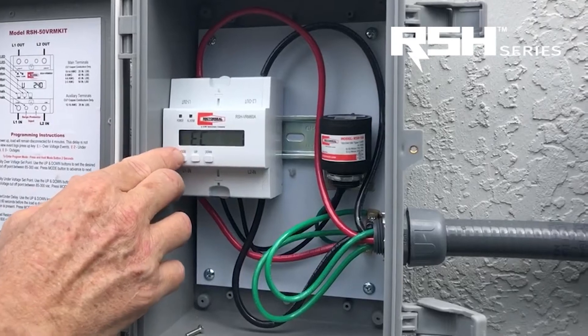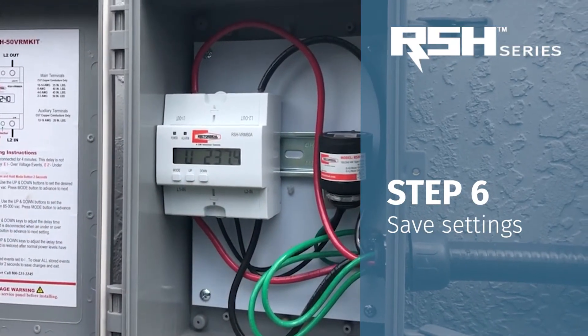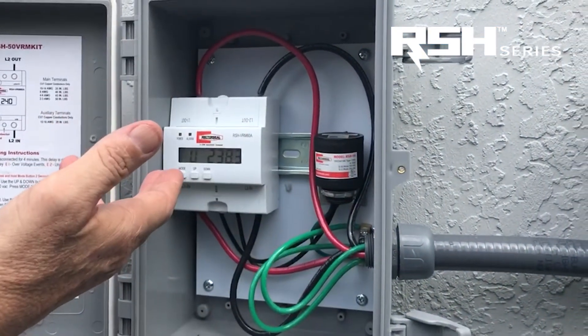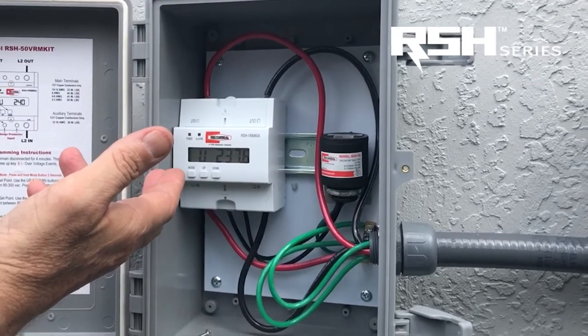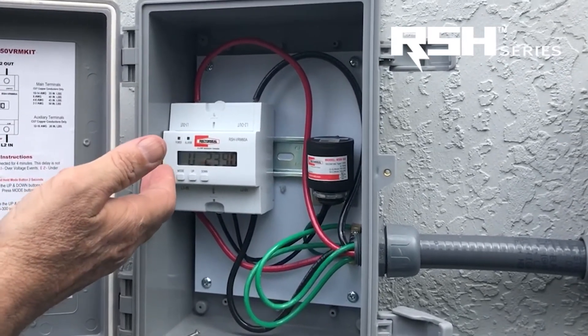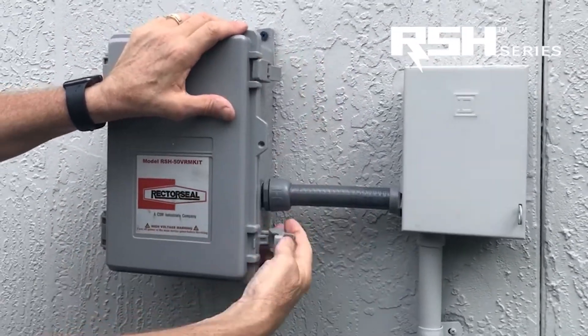To save those settings, press the mode button for two seconds and you're good to go. So now we have the surge protector powered on and the voltage range monitor set to the specifications that we requested. Now we're going to close the panel and we are good to go.